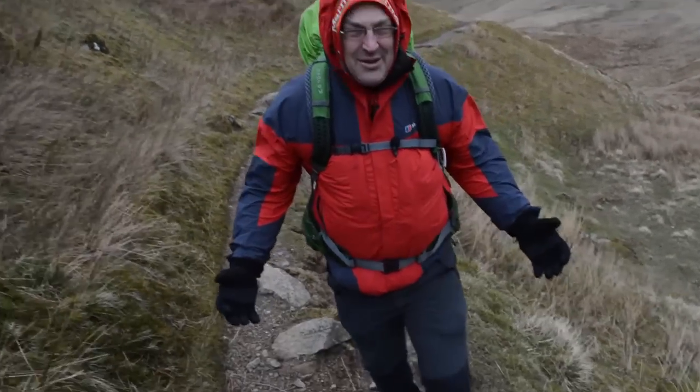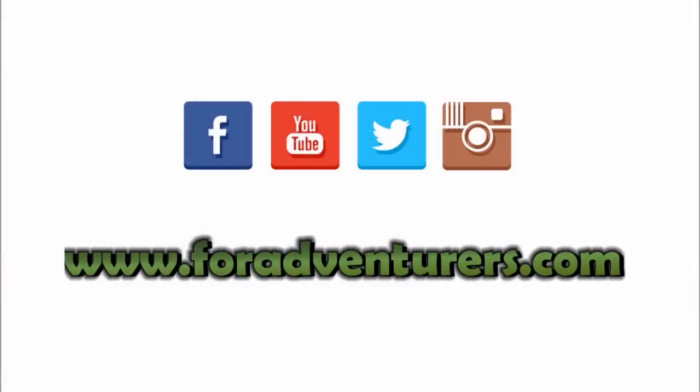If you like what we do on our YouTube channel and would like to see more videos, then why not give us the thumbs up, or even better, subscribe. If you'd like to visit our Facebook page, Instagram site, or Twitter feed, then simply click one of the links below.